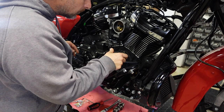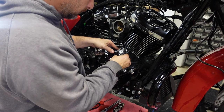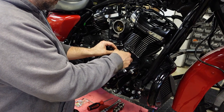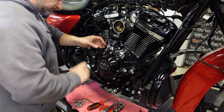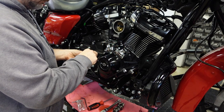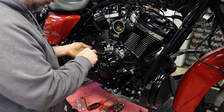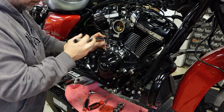Install the lifter covers with the gaskets first — blue Loctite on the fasteners and 120 inch-pounds. I've used the M837B cam a bunch of times with these pistons, so I know the piston-to-valve clearance isn't anywhere close to being an issue — it's over 200-thousandths. But if you're using an unknown cam or cam-and-piston combination, it's definitely recommended that you clay the engine.